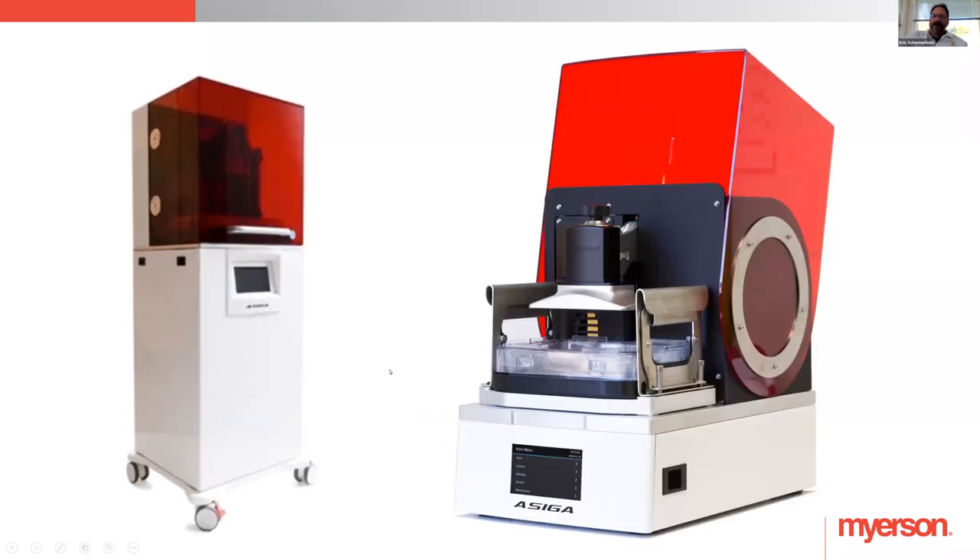The printers: Asiga is validated, SprintRay is validated — some of the top printers available out there. We're working on more that are in the pipeline to be validated, so look for that in the not-so-distant future.